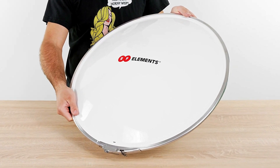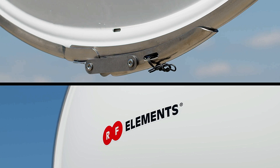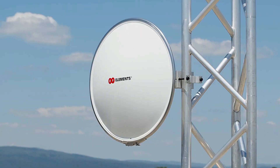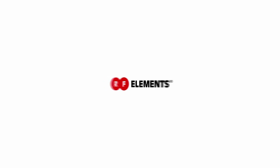The Radome Cover is very durable and resistant. It is built of acrylic-coated ABS plastic, with the mounting ring made of stainless steel. The installation requires no tools. RF Elements.